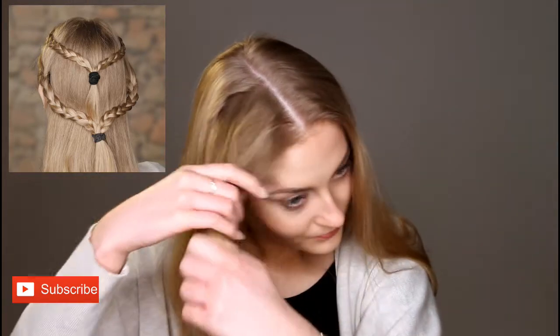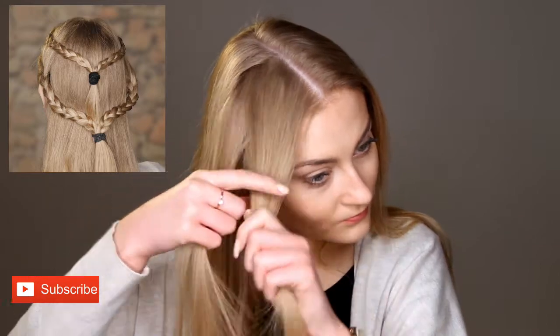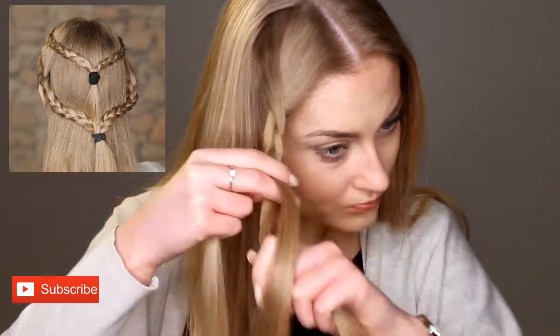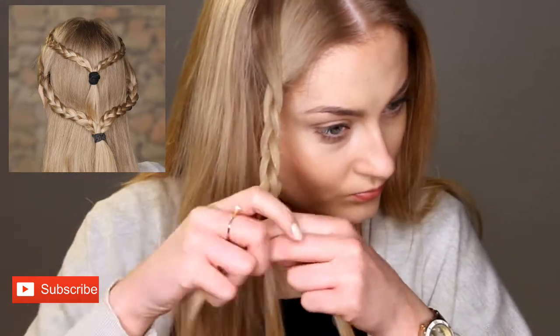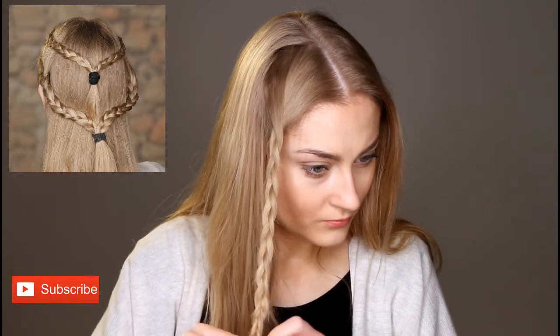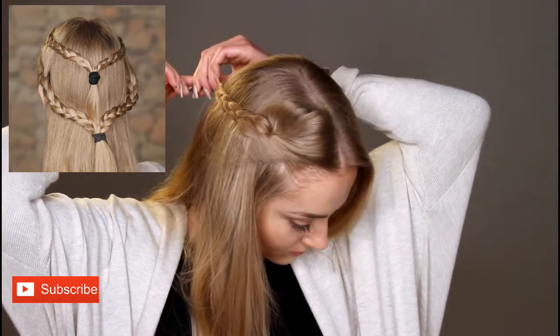You're just going to section your hair off the fringe and just do it in a normal plait — a simple three-piece plait. Then once you've done that, you're going to bring that back and just use a grip to hold it in place. Then you're going to do the same on the other side.